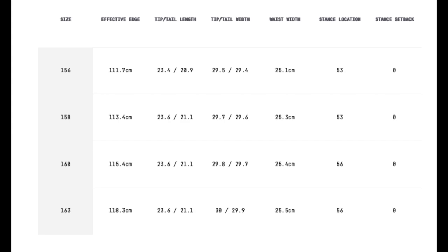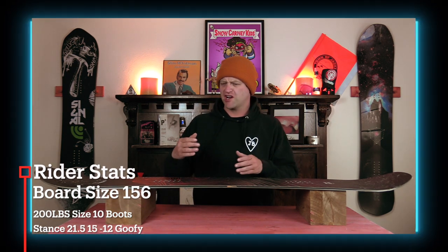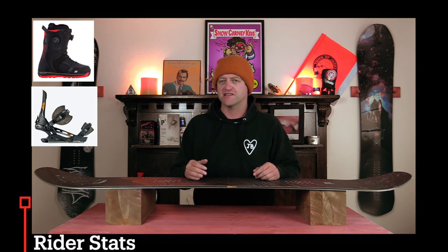This board is available in 156, 158, 160, and 163. I rode this board at Arapaho on a sunny bluebird day with warmer temps. You had slush, chop, chunder, and perfect hero snow on the groomers, and I rode it with my Rome Black Label bindings and my K2 Thraxis boots.